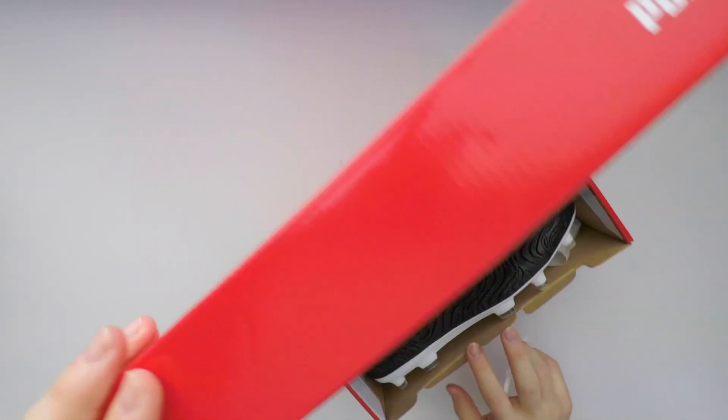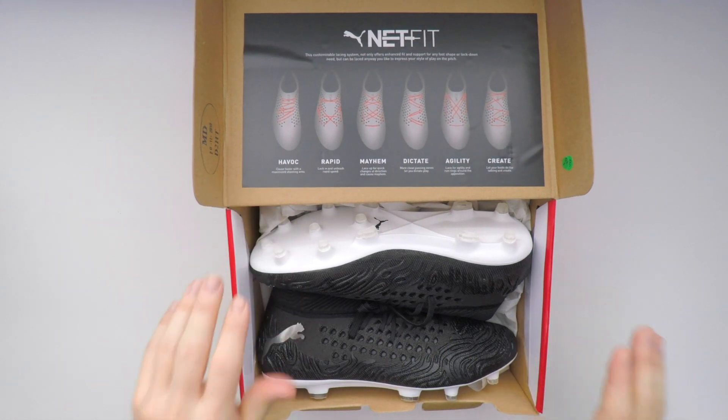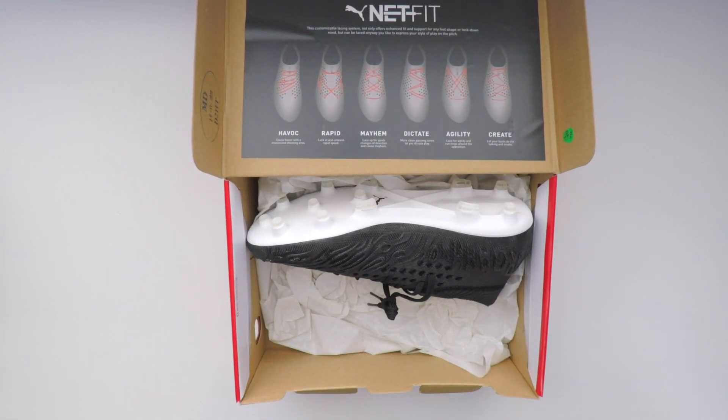Flipping open the box, the first thing you see is the NetFit method system that they've got going on. They do that to sort of promote the different ways of lacing the boots up, should you wish to choose.